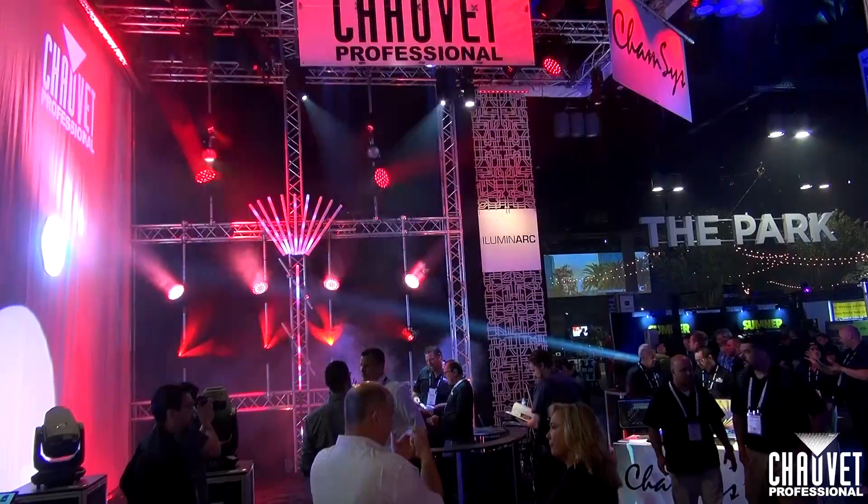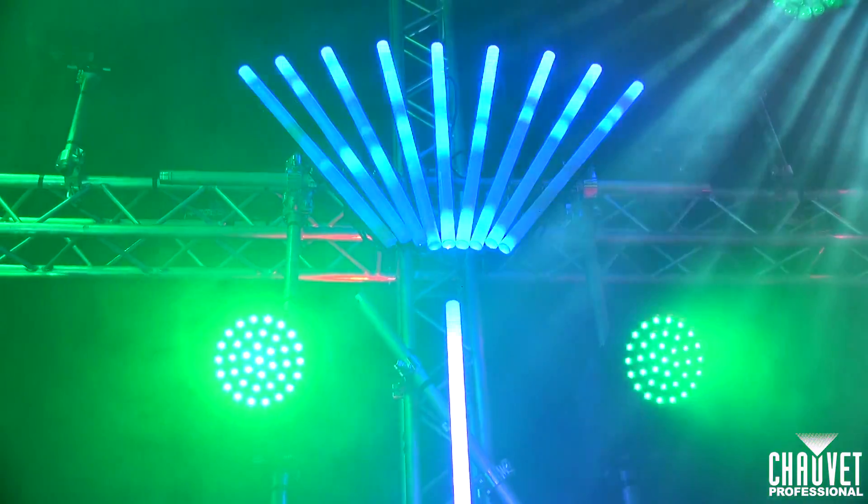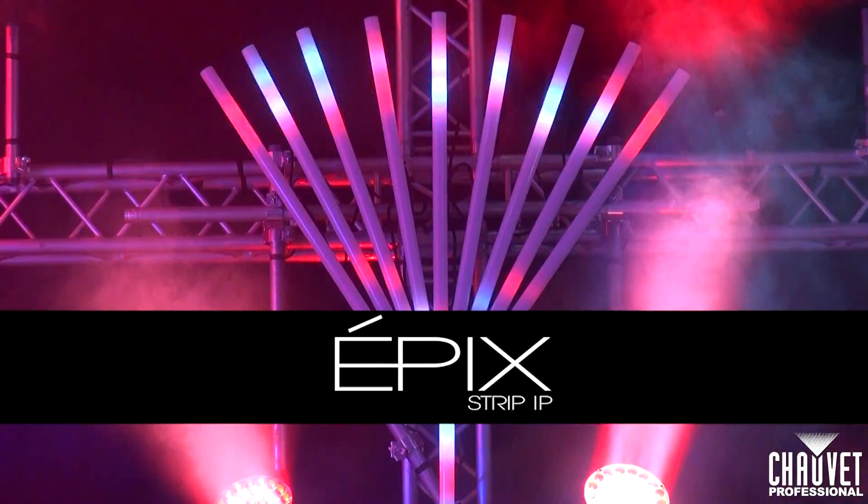My name is Anthony Ciappone, product manager for Showroom Professional. We're here at the Infocom 2017 show debuting one of our great new products. This is the Epic Strip IP.